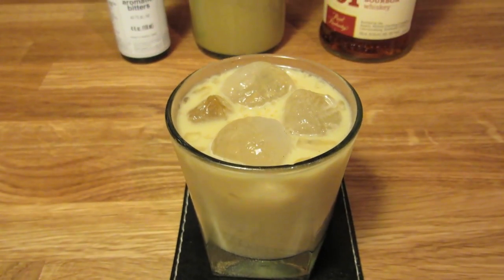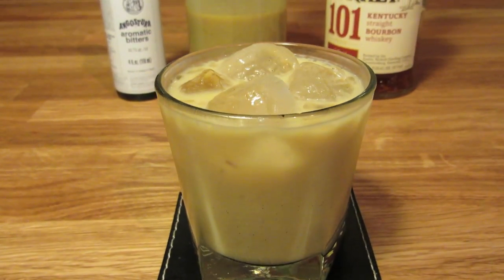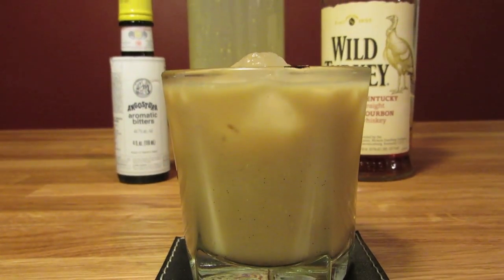No need to garnish this one, and that's all there is to it. The caretaker. The Jack Torrance. Enjoy.